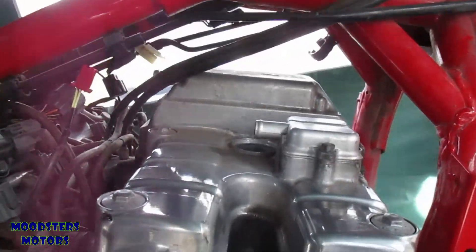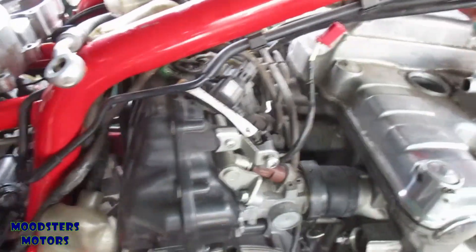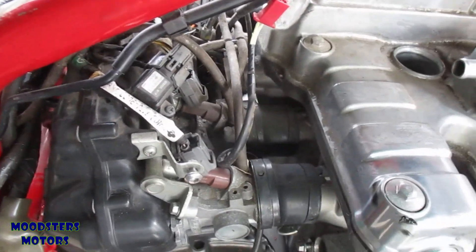I'm still unable to get the throttle bodies out. I've let the engine drop quite a bit to try to give some clearance around the air box. All this cable is now nice and loose, with nothing restricting it in that direction, but I cannot get it to separate from the rubbers.